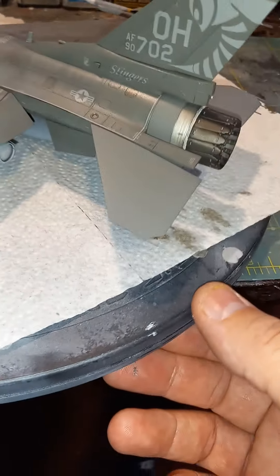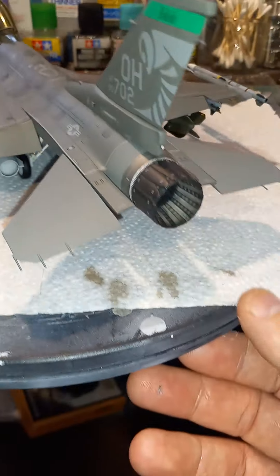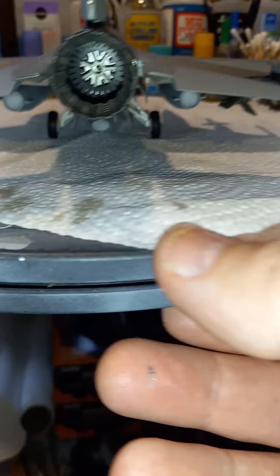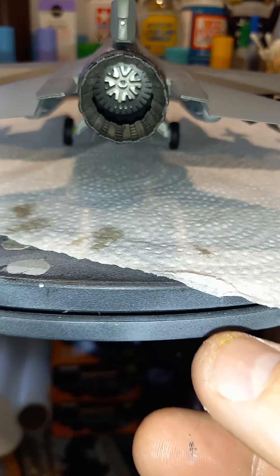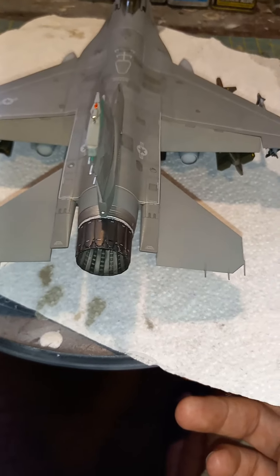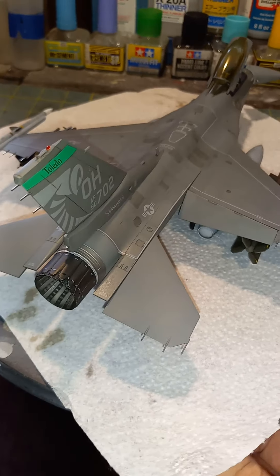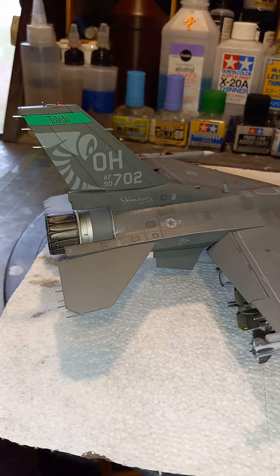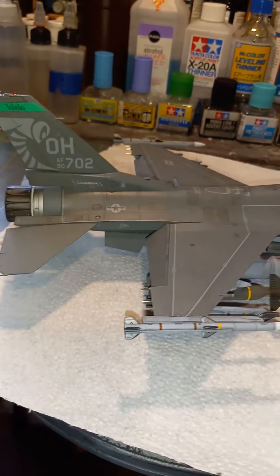I did the same back on the tail, but I left the kit static dischargers on the horizontal stabs. The exhaust back there isn't great detail, but the can up here is really nice — excellent detail on that can. The decals are great, all went down great.